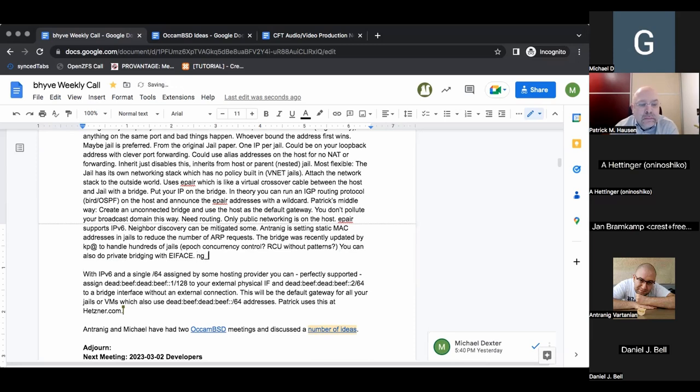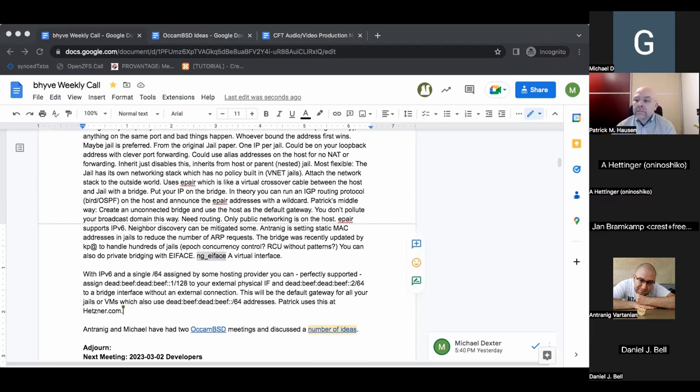You would use a single virtual interface as your routing interface for a bunch of private VMs and jails. The jails would need an EFace interface as well as an alternative to an ePair. For the VMs, they just use a direct socket to NetGraph that's built into bhyve.